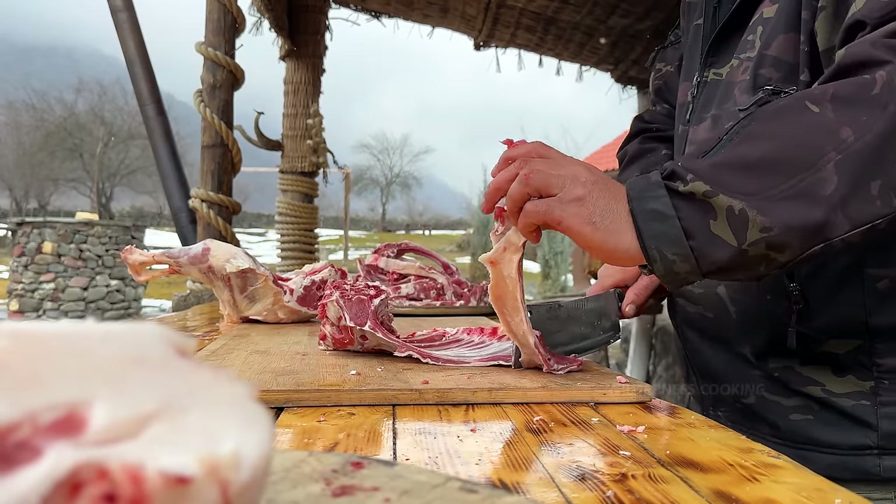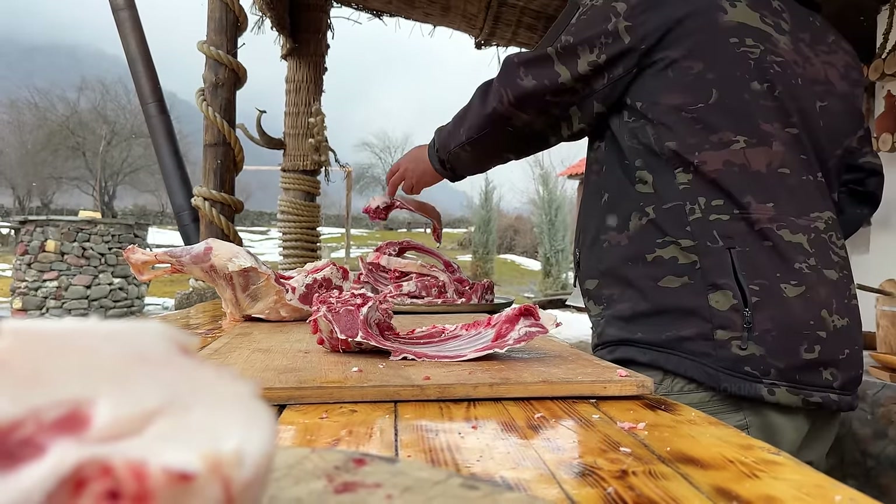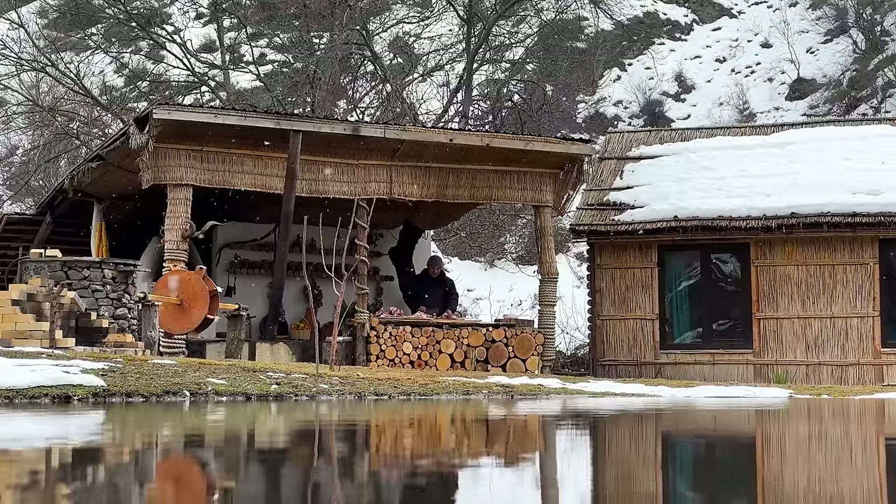The best part — ribs, or rack of lamb — each carefully cut off.